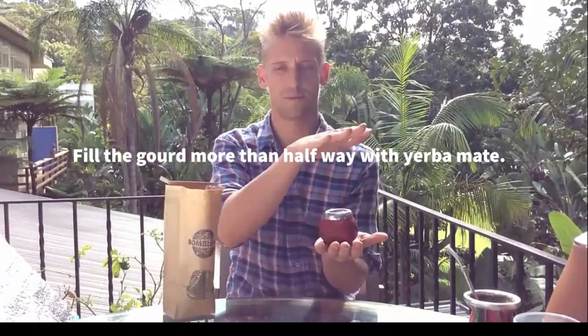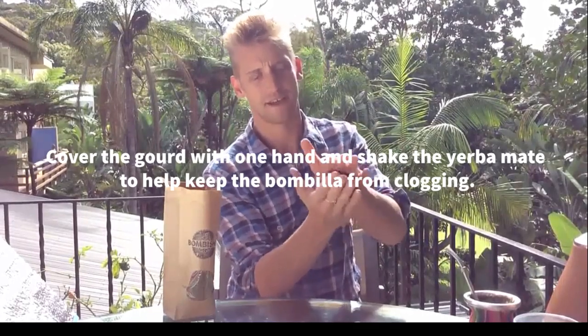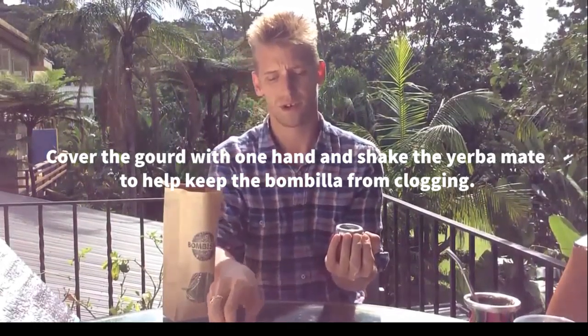Then pop your hand over the top, flip it over, and give it a shake. The reason we do this is to get the powdery yerba mate to go up to the top and to prevent it from getting clogged in the bombisha straw.